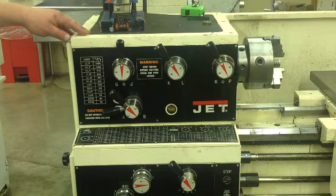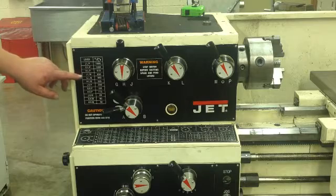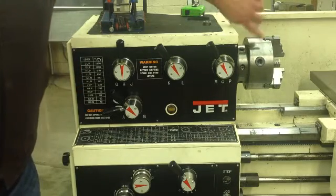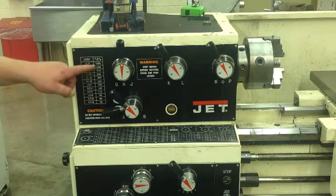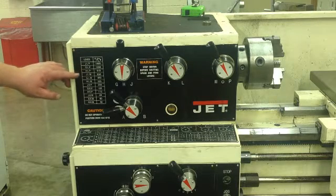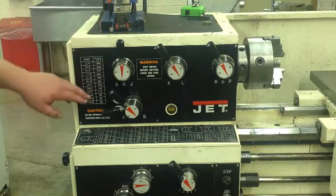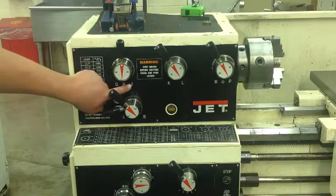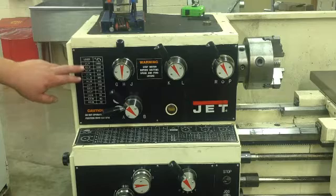This is the Jet lathe — there are two of them in the machine shop. Right here gives you your speeds, so this is going to be your RPM at your spindle. If you are on JLP, you're at 1800 RPM. GLP gives you 1280. HLP is 910 RPM. You can look on this machine: G, H, J, K, L, M, O, and P — so that's your reference.